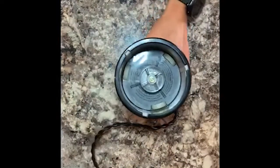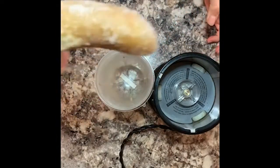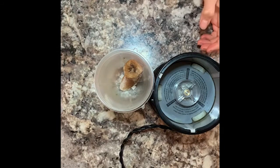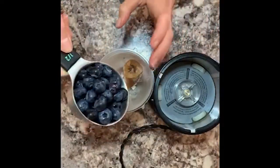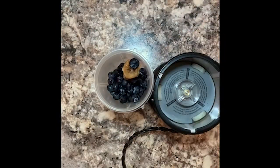Here is my bullet blender and my bullet cup. We're gonna start by throwing our half of a frozen banana in the blender. Then I have a half cup of fresh blueberries — you could use fresh or frozen. Blueberries and bananas are both delicious and healthy fruits that are very very good for us.